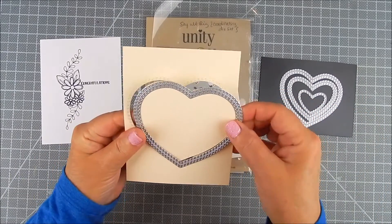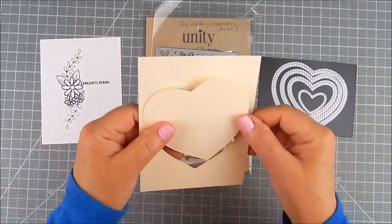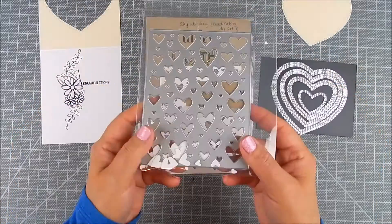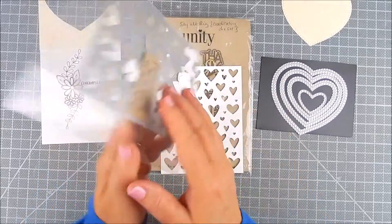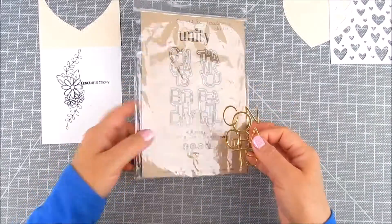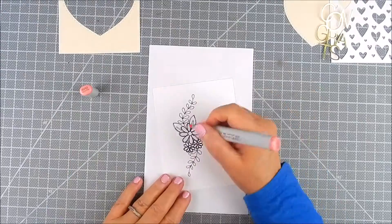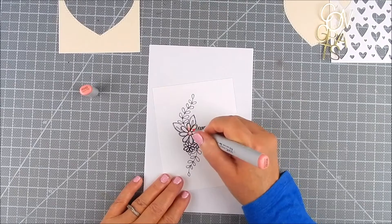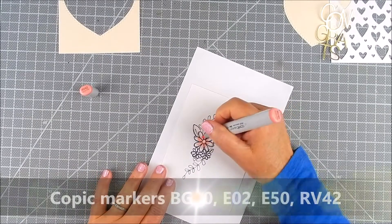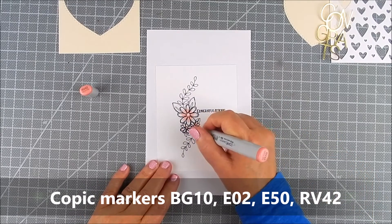I have a Graduation Gnome set — I'm using the 'Congratulations' sentiment out of that. I also have the Fallout Hearts background die and the Say It Big coordinating die set. For most of these, I either die-cut on ivory cardstock, white cardstock, or gold shine cardstock. For the stamping, I just stamped using Copic-friendly ink.